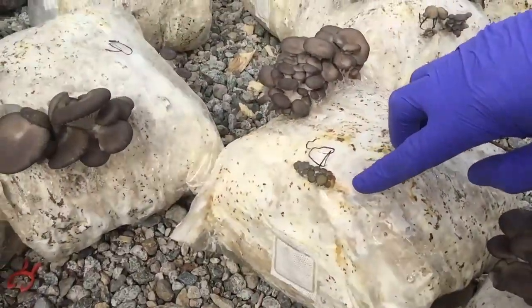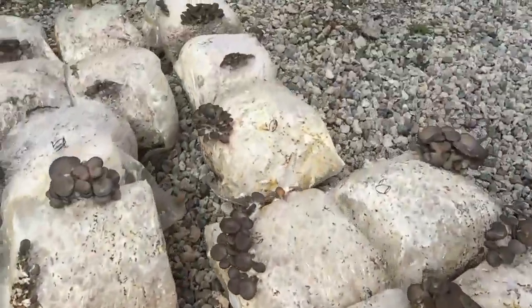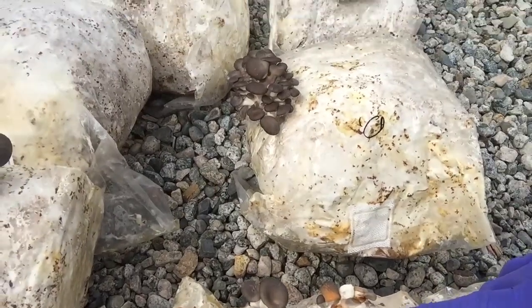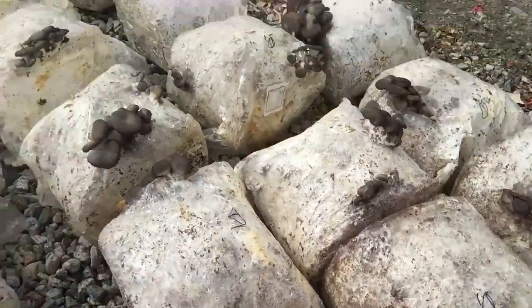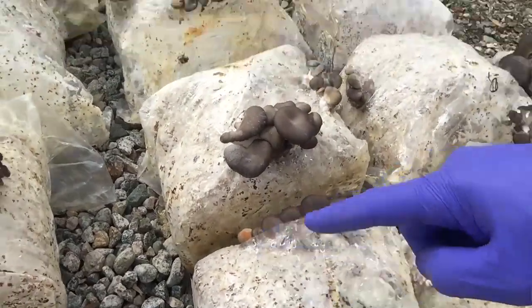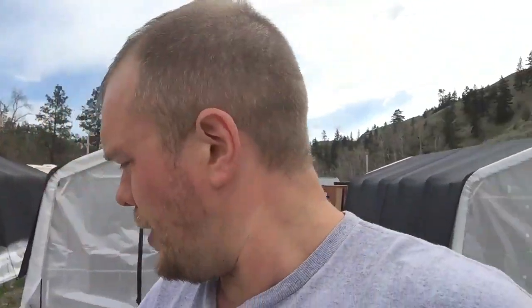Any of this discoloration — this orange discoloration — is called blotch or bacterial blotch.